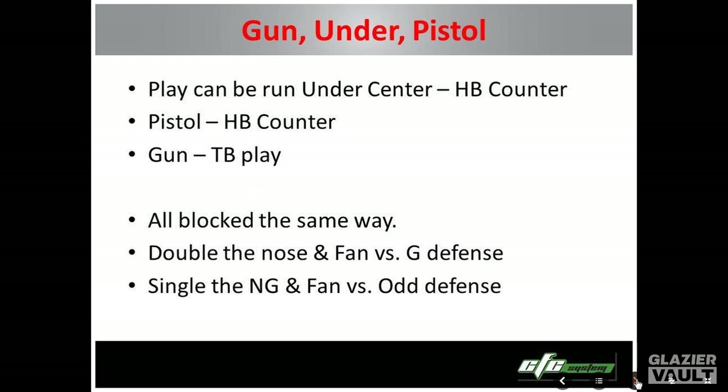We still have the same blocking rules — the O-line is pretty much blocking the same. Rule number one: if we have a one technique, like a three and a one in a four down defense, we're going to double the one technique and everybody else fans. If we have a three down defense with a nose guard, we're going to block the nose any way it wants to go, and everybody fans. When you're fan blocking, you've got people walled, so when you get slants, blitzes, or angles, you can wall them off — it's a real easy zone-type blocking scheme.